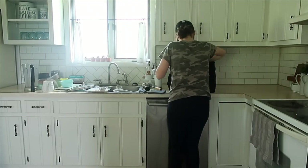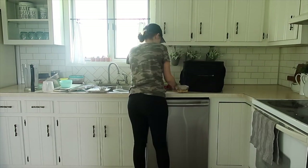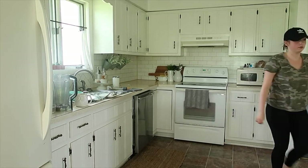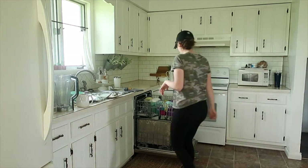Next, I unpacked my husband's lunch — something I have to do on a daily basis so it can get repacked the next day. I use a lot of glass containers with lids that I just throw right into the dishwasher.